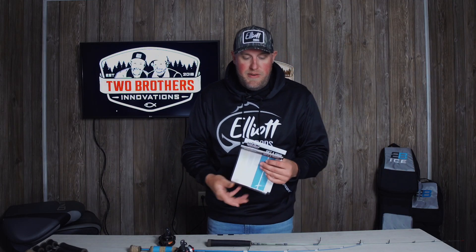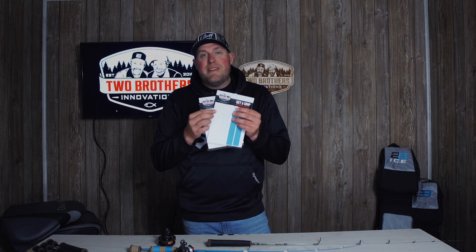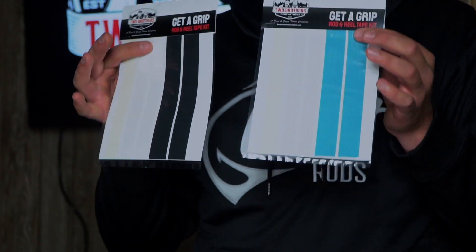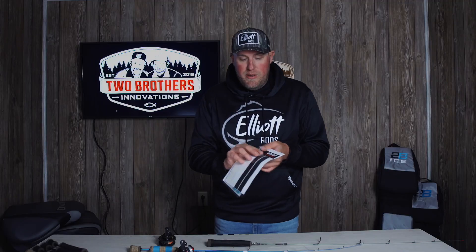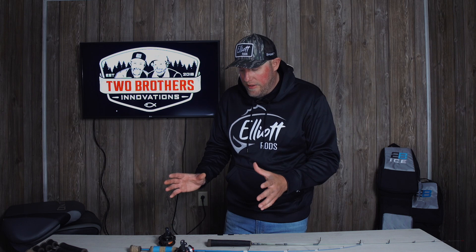What we offer at TwoBrothersInnovations.com is the Get-A-Grip rod and reel tape kits, and it's made really simple for you. All the materials are in here for one rod and one reel to your rod, so you're not going out and buying all these bulk supplies. It's everything you need in one kit, and we're going to show you exactly how that works.